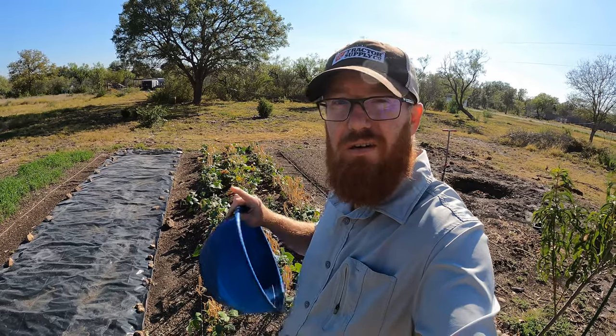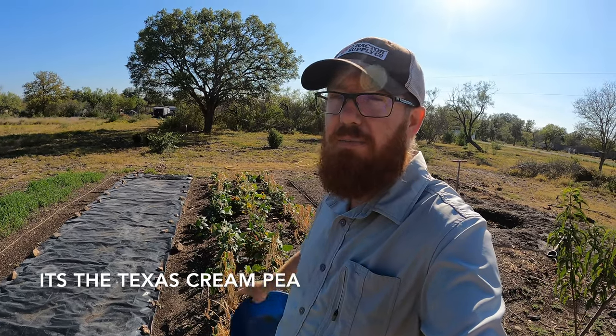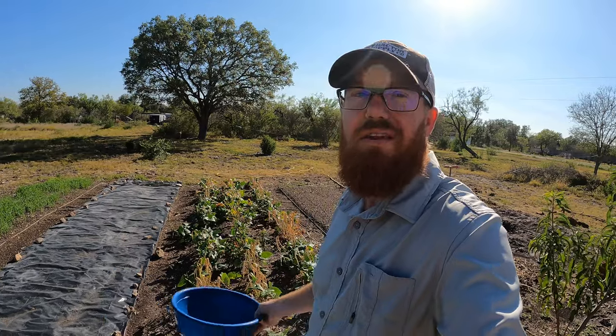Welcome back to the Daily Grind, everyone. So today we're going to be harvesting these black-eyed peas. Southern pea, field pea — there's a whole bunch of different names for them, but essentially the same plant. Now this is a certain variety; I'm honestly forgetting the name, I think it's the California black-eyed pea. But there are a couple different types of black-eyed peas out there that you can get.